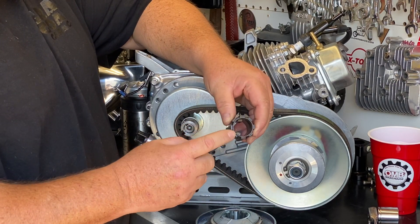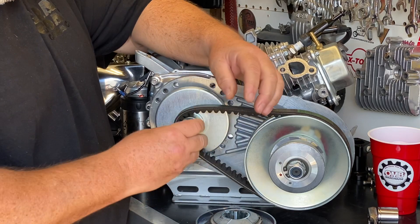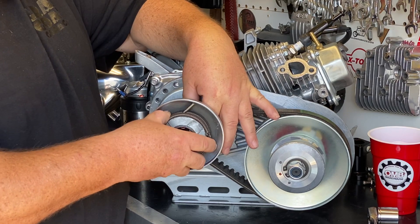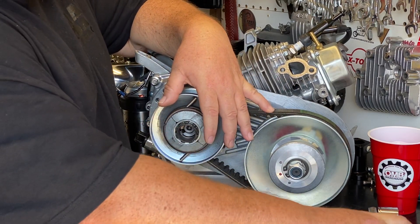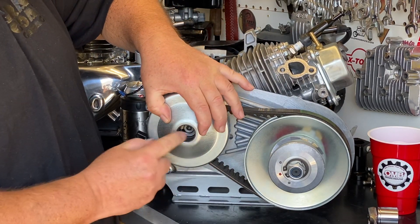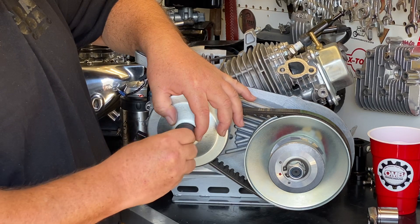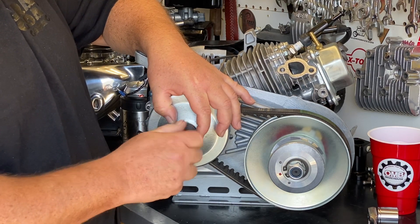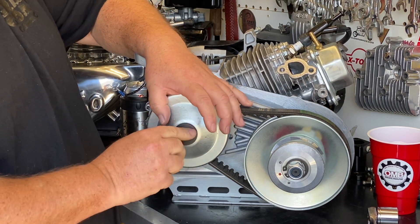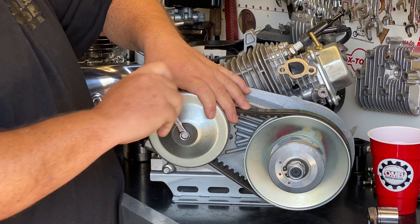Now we can finish assembling the torque converter with this hub. You're going to notice there are two distinctly different ends — one end has a step machined in it and the other end is flat. The flat end goes onto the crank adapter. Then we put in the movable sheave, get our drum assembled and indexed with that inner hub, put the heavy steel stepped washer in, and take the provided six millimeter bolt and screw it in.